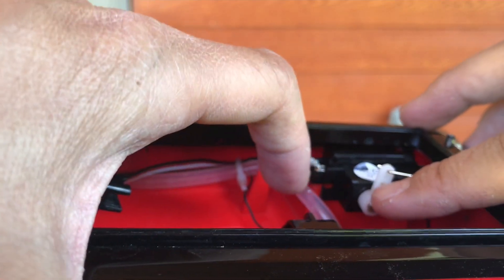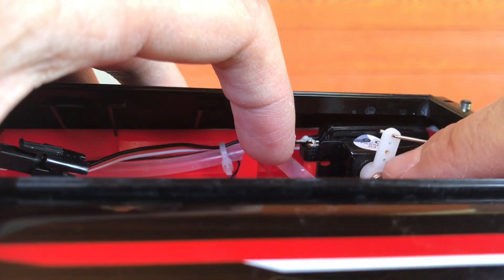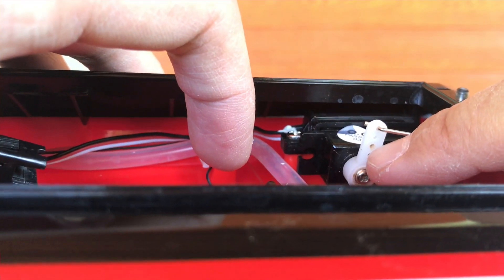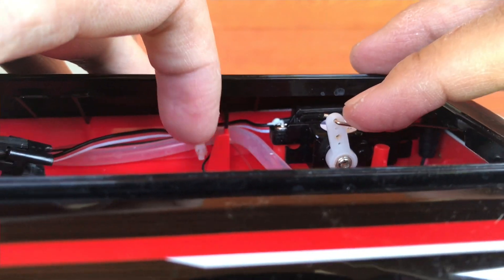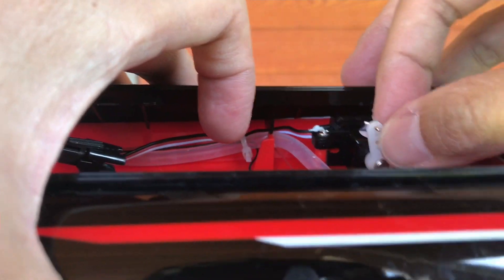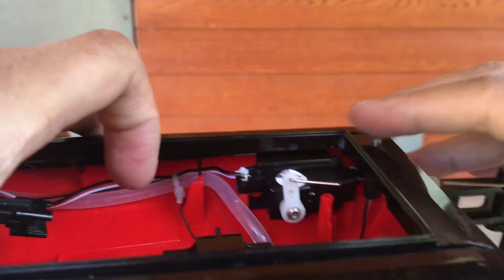We just have to change the angle of the servo arm. You'll notice there are four different holes — one is the initial hole where it was attached. What happens is when you put input through the transmitter and it moves over, it overcompensates and goes a full 180 degrees and a little further, which messes everything up. I moved it to the top hole, so move it from the second hole to the top hole. That's issue number one.